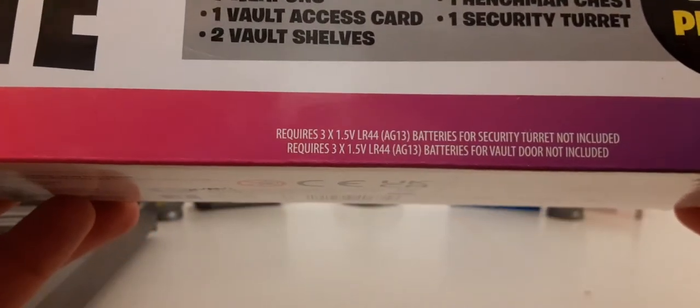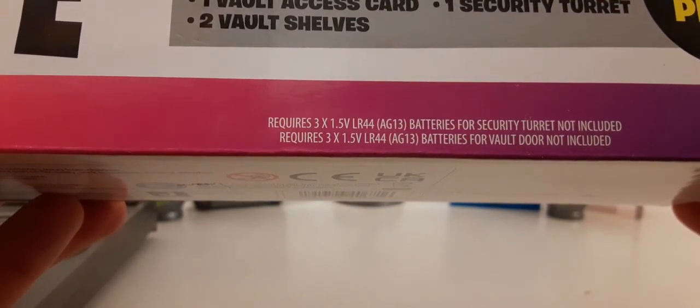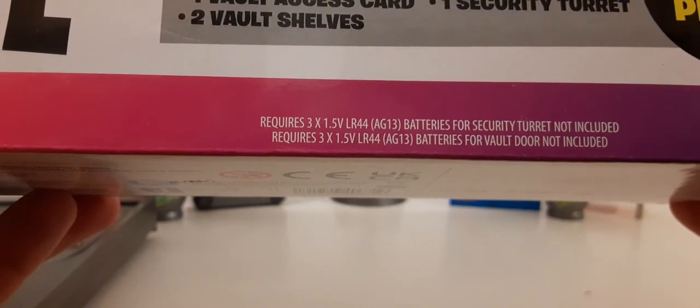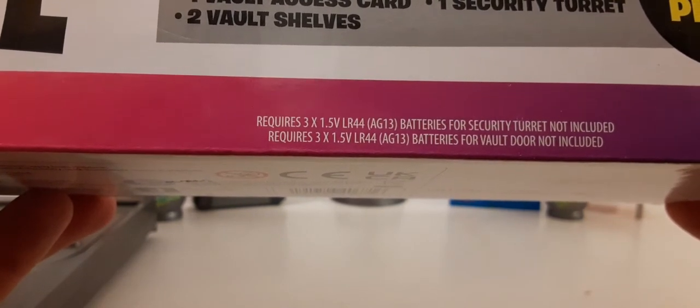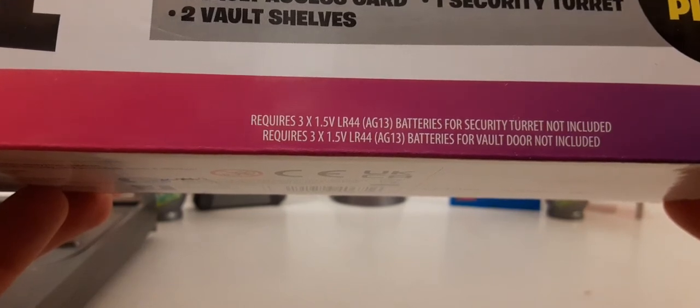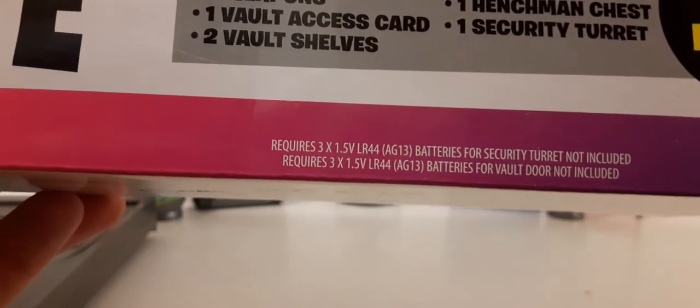For the battery information — way down on the bottom it says requires three 1.5V LR44 AG13 batteries for the security deterrent, not included. It requires the same batteries for the vault door, not included. So yeah, that's my fault for not seeing that.